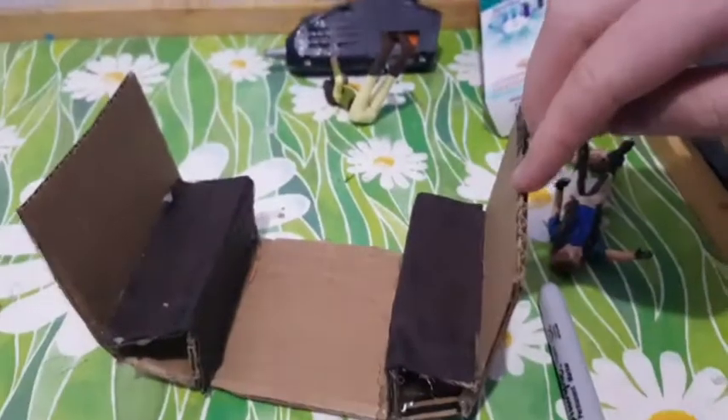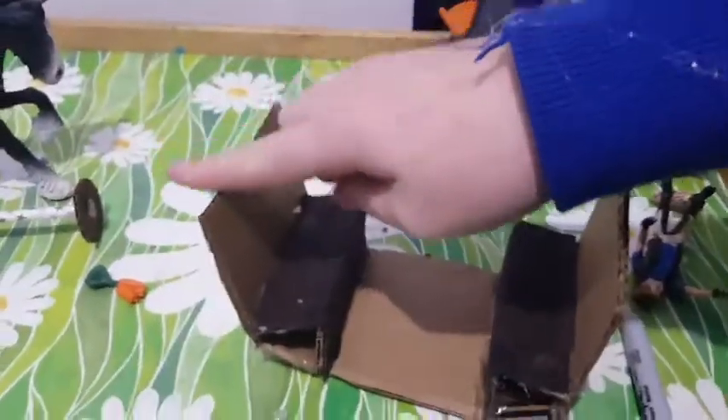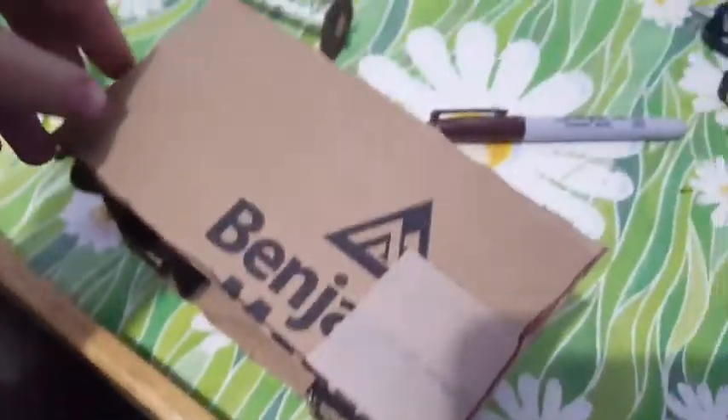It's looking very good. Now you're going to cut out another piece of cardboard that's going to go across from here to here. I'm just going to glue it down and cut it to size — it's a bit big. Now you should have something that looks a little bit like this. I know it looks a bit strange at the moment but trust the process.